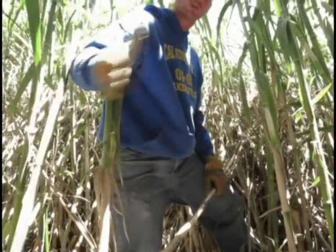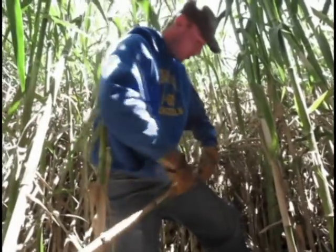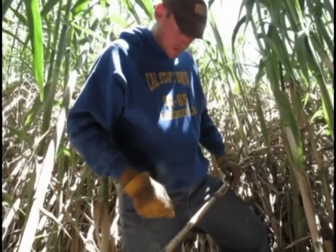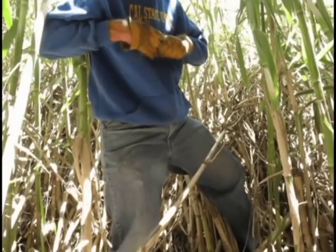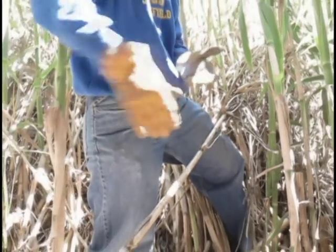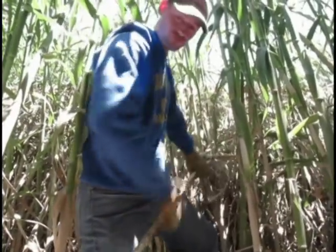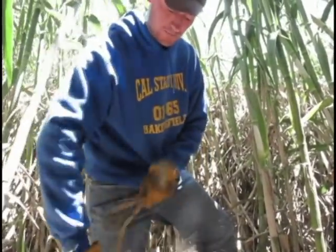Obviously the bottom tubes are going to be too big in diameter, and the top tubes, when you get to the very top, are too small in diameter. Like this tube right here at this point in the stock — this tube is probably 18 or 19 millimeters in diameter. But if I test it, I'm pretty sure it's going to be soft. Yeah, it's decently soft. This stand produces great cane, so I know it'll be good. I can probably use like 10 or 12 tubes off of this one stock, which is great. I just finish pulling it out and break the top off.